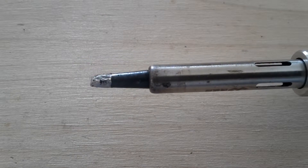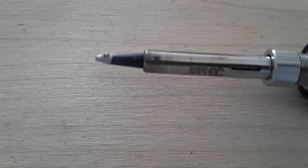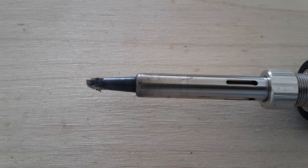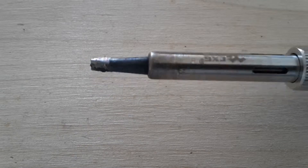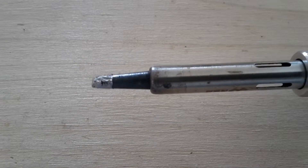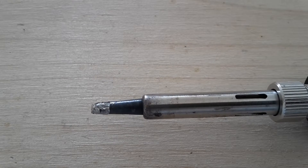Before cleaning your soldering tips, I recommend to read the user manual to your soldering iron. I also recommend not to use any brutal methods like using sanding paper or such, if you don't want to destroy your soldering tips of course.